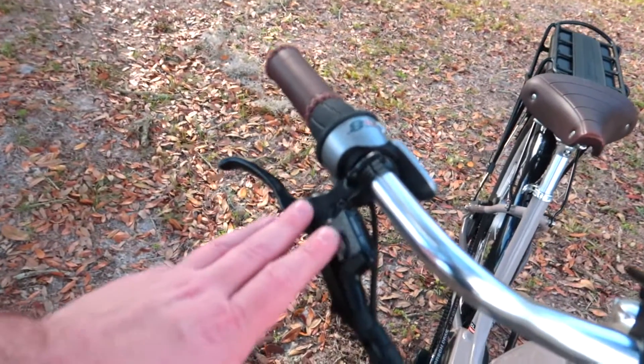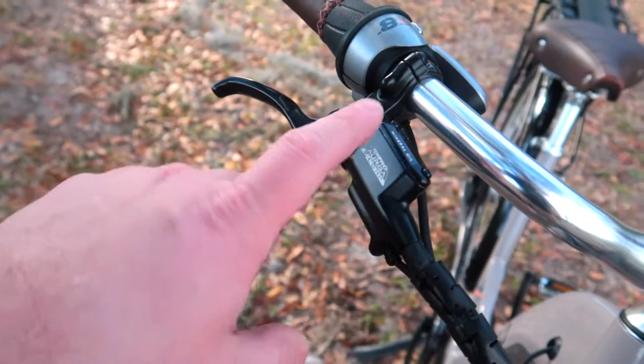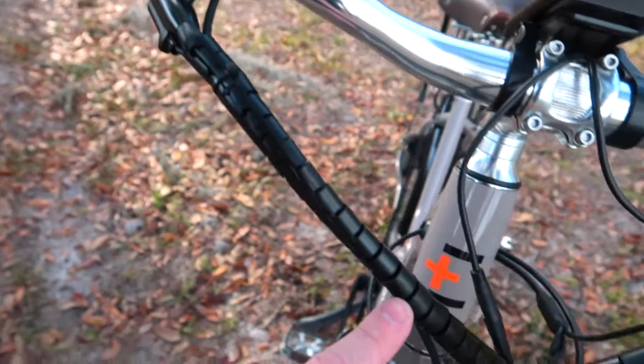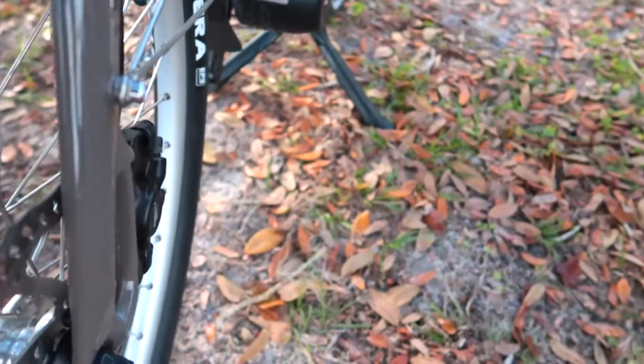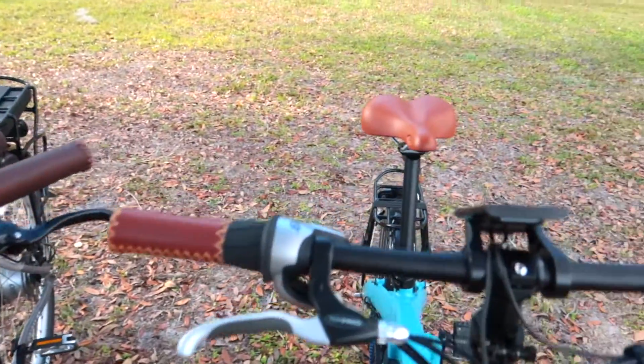We're here with a few different bikes. This one has hydraulic disc brakes — you'll see it has a hydraulic reservoir filled with mineral oil, really light action, easy to press. There's a hydraulic line that runs down to the brake caliper. And on this one over here you have the mechanical disc brakes.